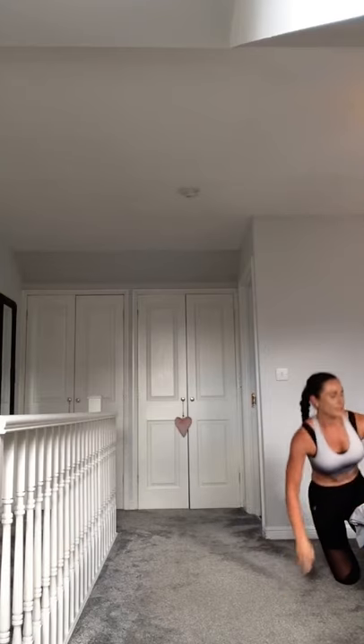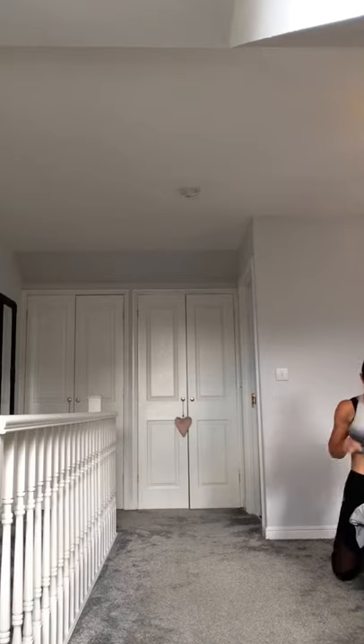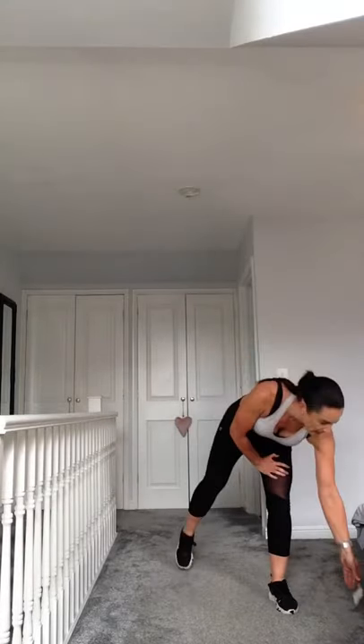We're going to move into the next part of the circuit. This round is 30 seconds of burpees, 30 seconds of plyo push-ups, 30 seconds of burpees into push-ups, with 10 seconds recovery in between. Go at your level. Have a quick drink. 30 seconds, burpees, go!